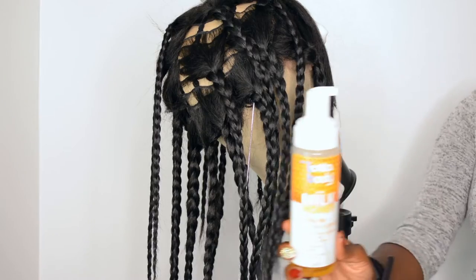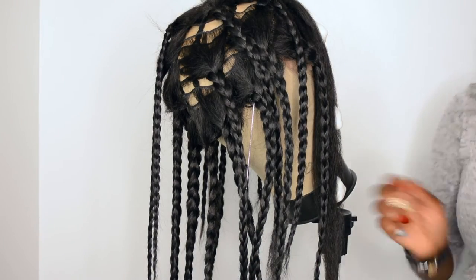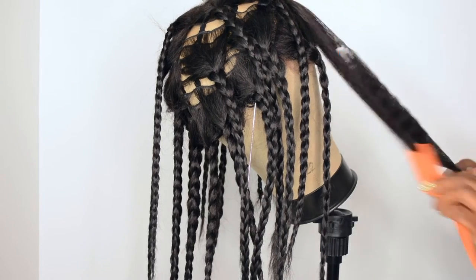My intention was to do a braid out. I tried a braid out, left it alone for like two days, and when I was getting ready to film, this wig did not curl at all — it did not hold the curl. So that was strike one. I was like, cool, let me see if I can curl it.